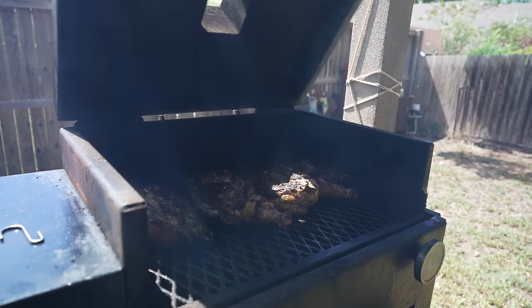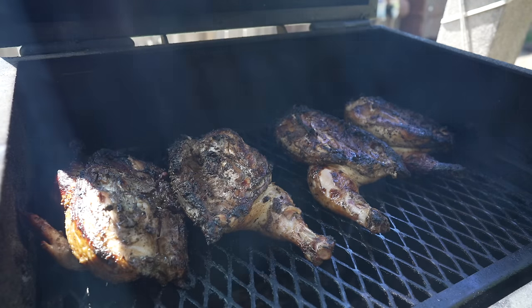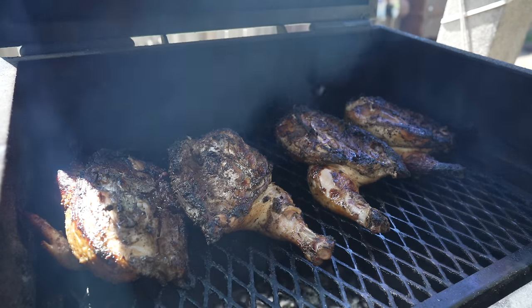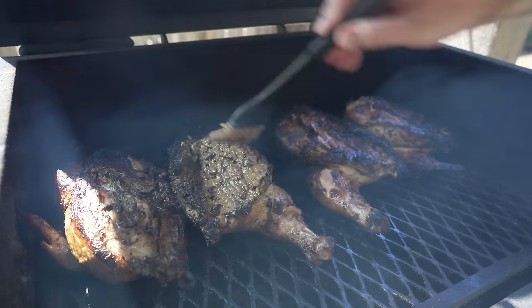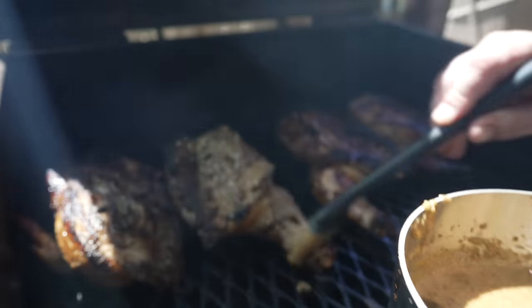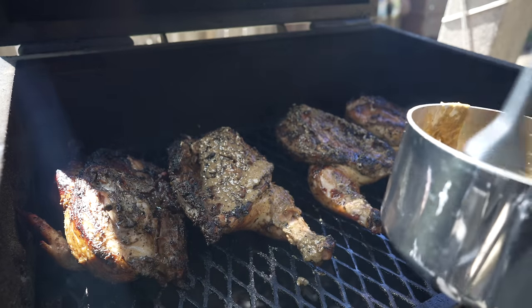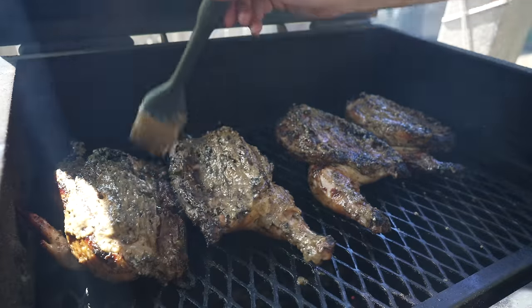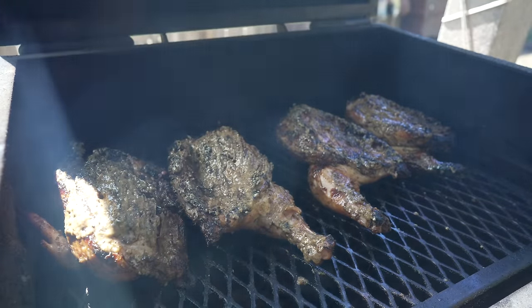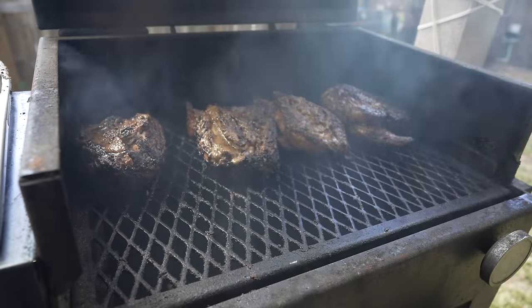It's been another 10 minutes or so letting these undersides cook, and I'm going to start painting on some of this beautiful butter we just made — let that start cooking in, adding more flavor. If some butter drips down and hits the coals and makes some really good flavored smoke, that's just fine with me. Beautiful. I'll probably do this periodically until these guys come up to temp.